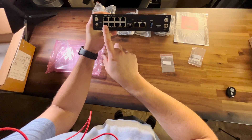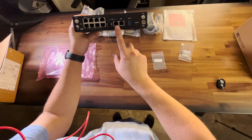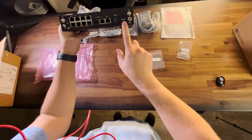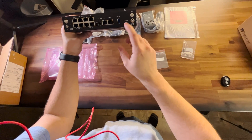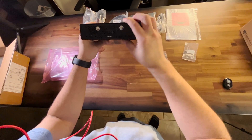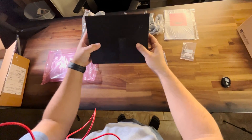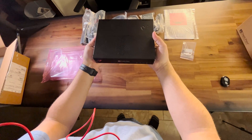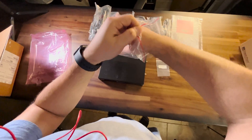Eight gigabit RJ45 interfaces for the LAN end. On the DMZ, there's both SFP and RJ45, but they are sharing the same interface, meaning you can have one or the other, not both. There's also the USB-C console cable port. And let's put on the LTE SIM card and these antennas.